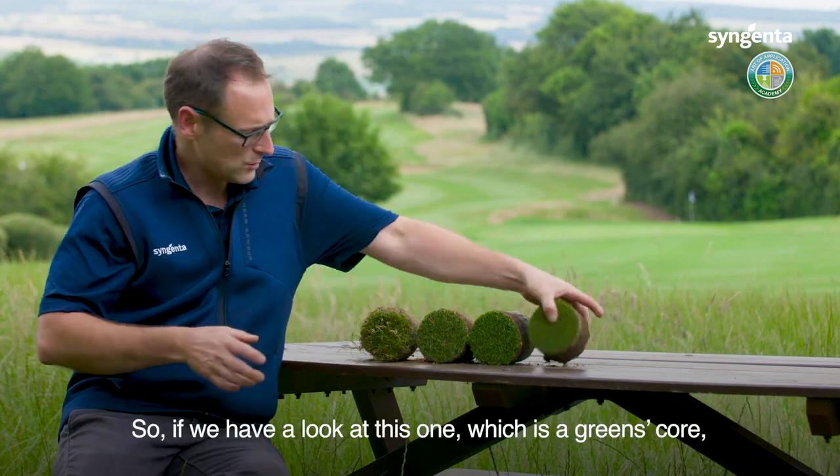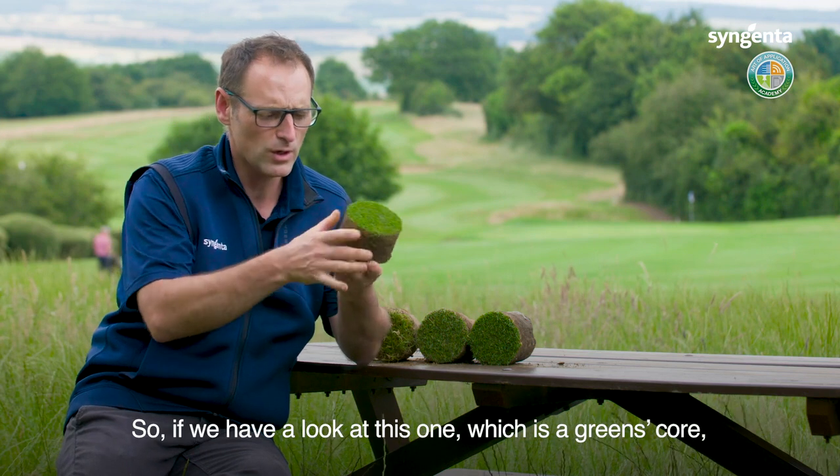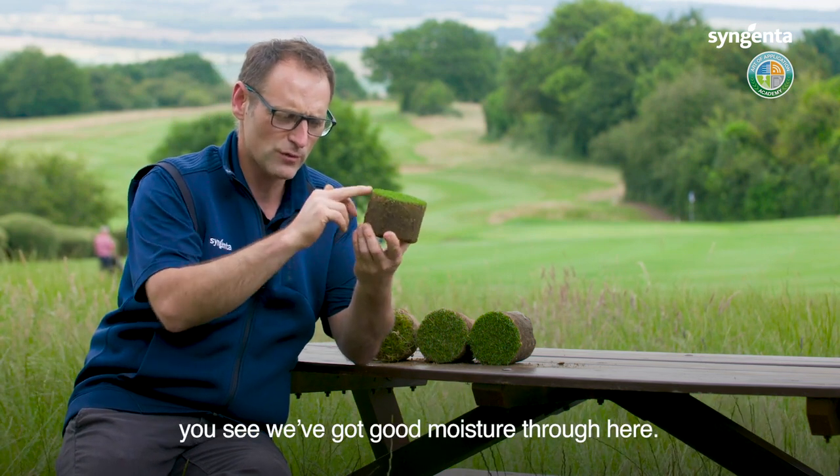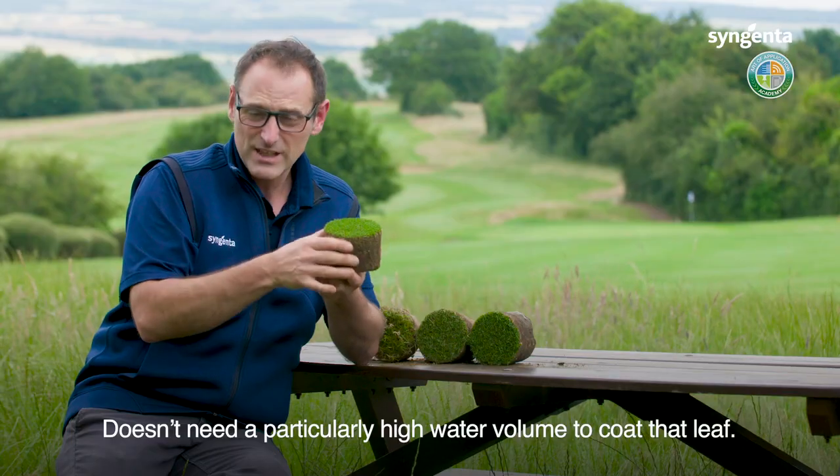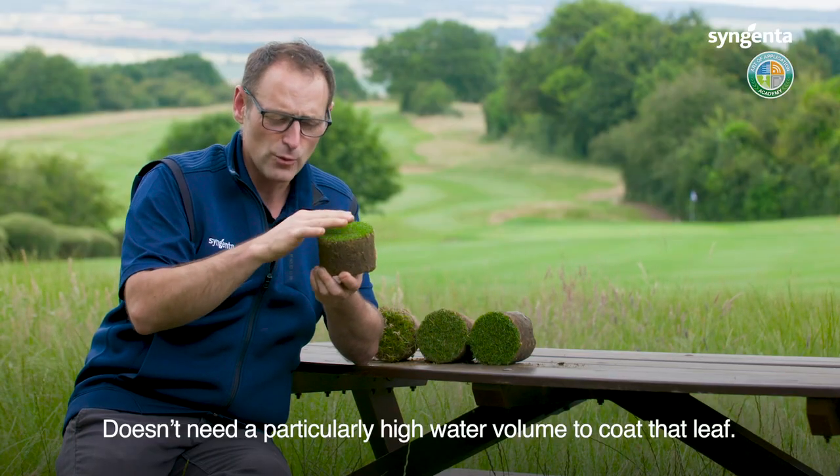So if we have a look at this one, which is a greens core, you can see we've got good moisture through here, we've got a very tight leaf surface, probably cut around 3mm.